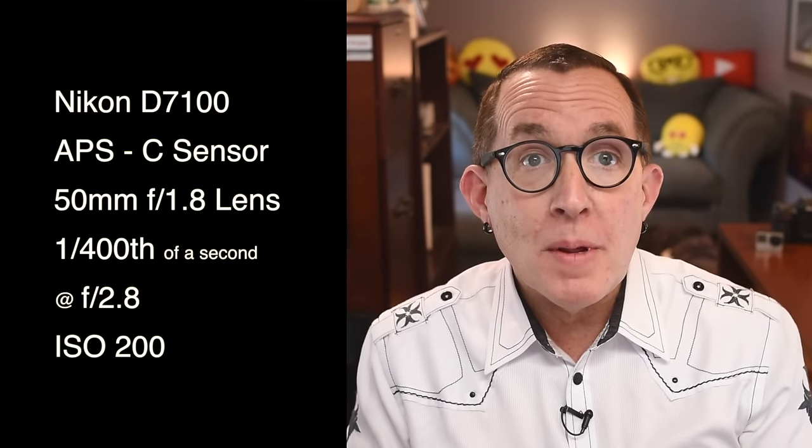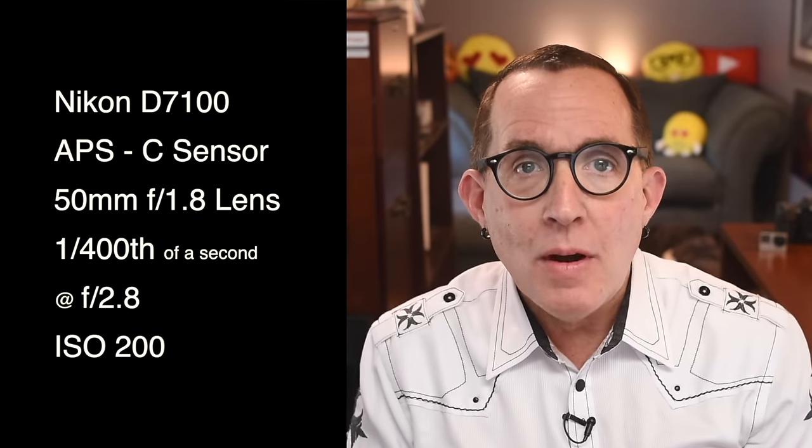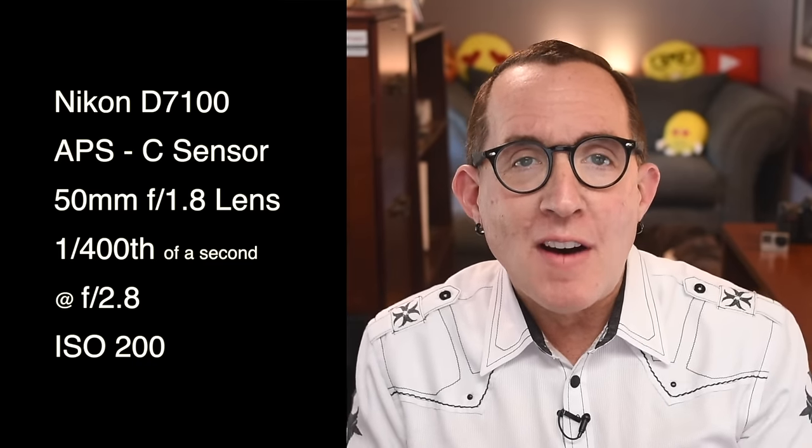Mandy posted this portrait from a young girl's high school senior portrait session in my Facebook group. She explained that she had photographed this young lady and had a last-minute idea to try an impromptu beauty shot that incorporated the girl's boho style with her earrings and scarf. The shot is completely natural light — no fill flash or reflectors. The camera was a Nikon D7100 with a 50mm f/1.8 lens. The D7100 is an APS-C camera, so that's an equivalent of a 75mm lens.